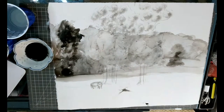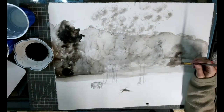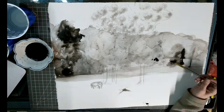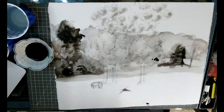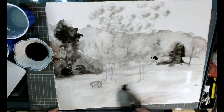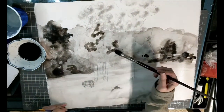You can also use a dry brushing technique where you have just ink on your brush, wipe some of the ink off, and then use the dry brush to make specific marks on your paper. Everything I'm doing in this demo is wet-on-wet just because I didn't have time to let everything dry.